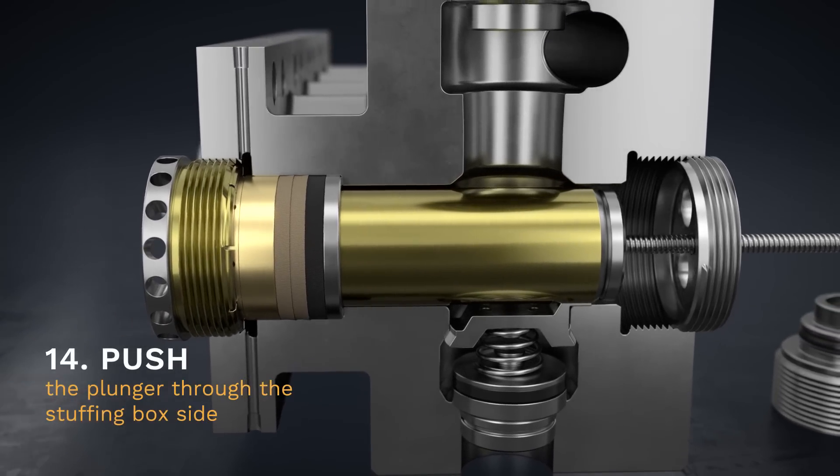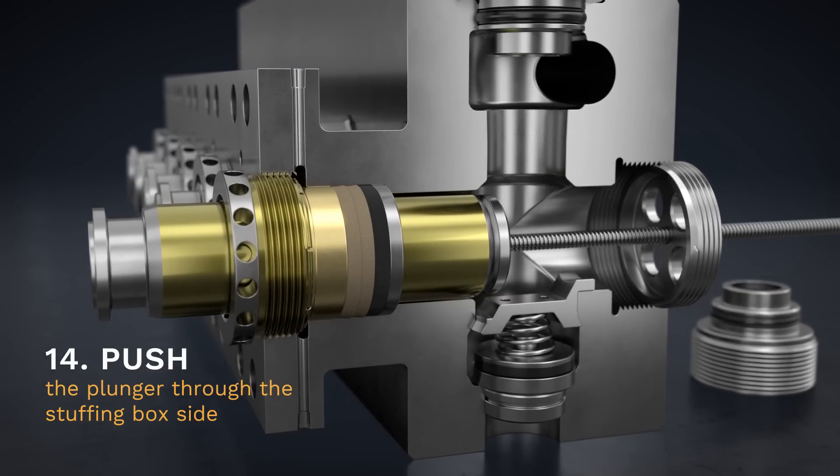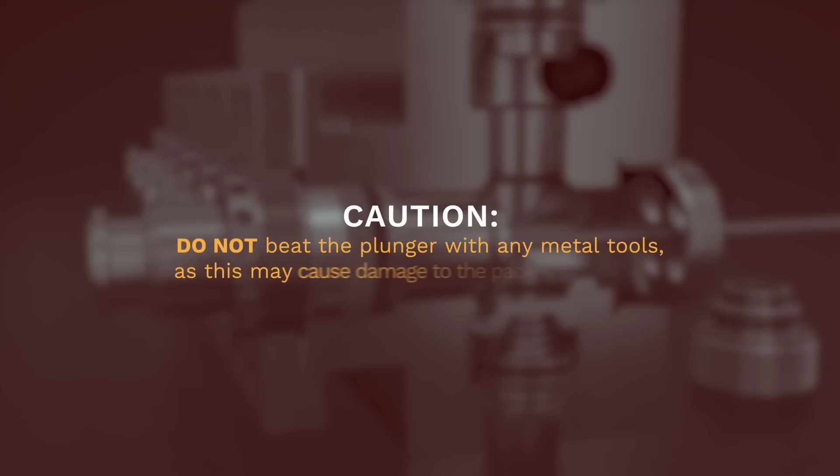Step 14. Using a plunger pusher tool, continue pushing the plunger through the stuffing box side. Caution: do not beat the plunger with any metal tools, as this may cause damage to the packing rings.